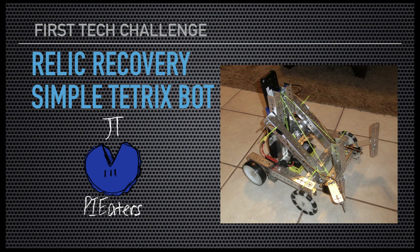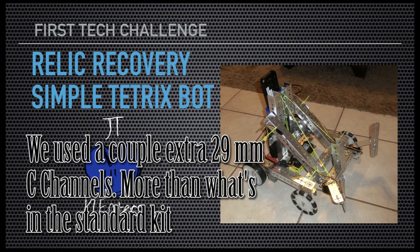We decided to make a prototype bot just to mess around and see what we could do with this year's game. We also wanted to make a robot that could be built with just the Tetrix Kit parts, so that maybe other teams that just have Tetrix could build it.